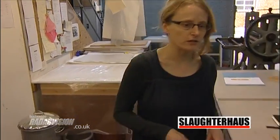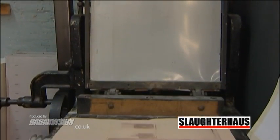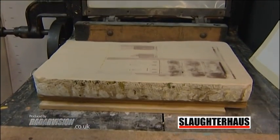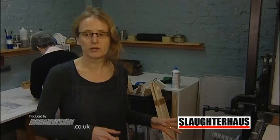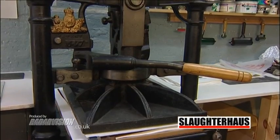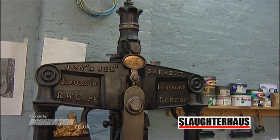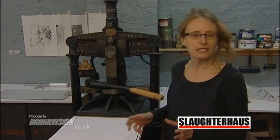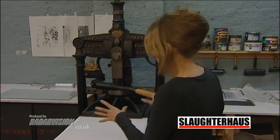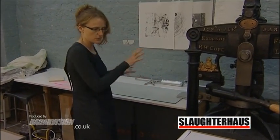Coming to the back of the studio, we've got here our direct litho press for litho stones, which can also be used for litho plates. And then just at this side, our Albion press — a really nice sized Albion press. The benches are set up in the studio so that there's a good workspace adjacent to each press, so the Albion press here is laid out with an adjacent space.